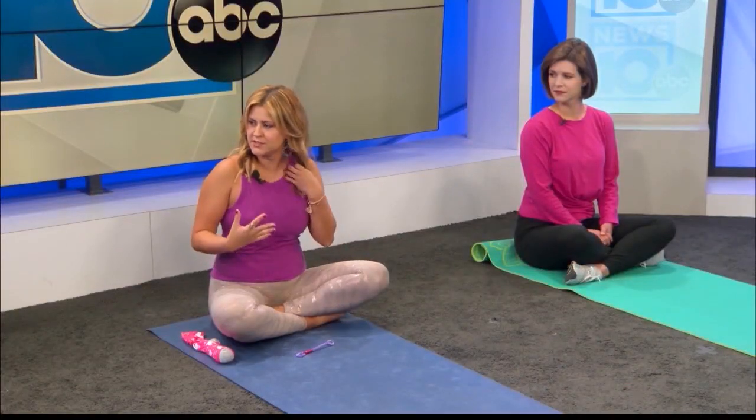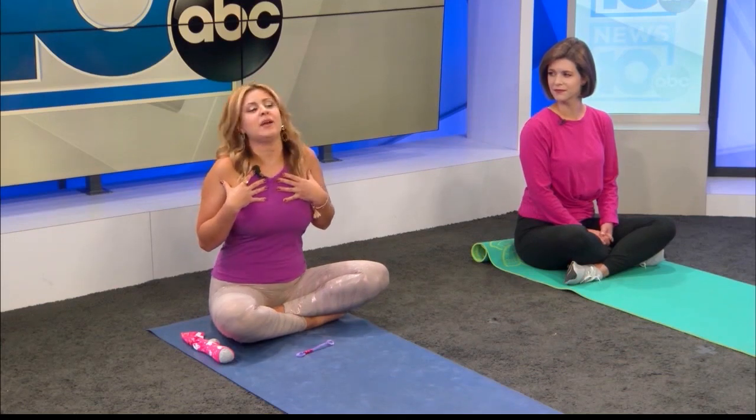Our default state is often to breathe into our chest. I would first cue any breathing practice with dropping your shoulders down and relaxing your jaw. That allows your body to relax and lets your breath go where it needs to be, rather than using accessory muscles that will cause even more tension.